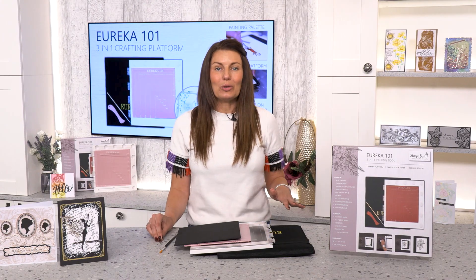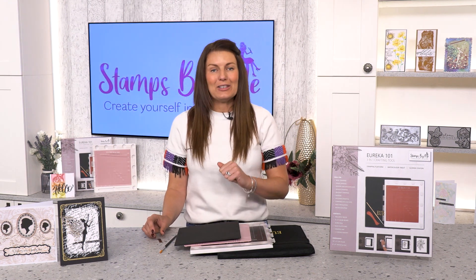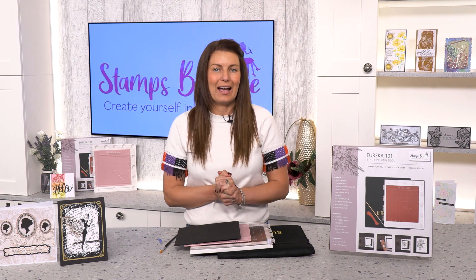All of these components will be within the box when you get it home. Check out my next video where I'm going to show you how to create some fabulous scored projects using our scoreboard.